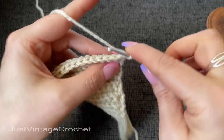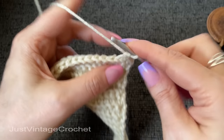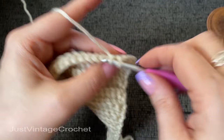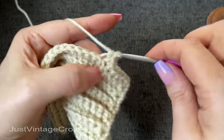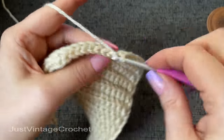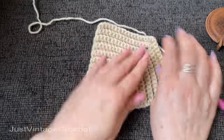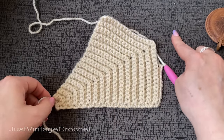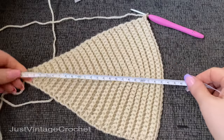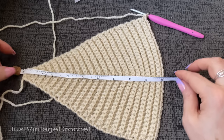Just go into the first stitch — we are not going to be working any more increases. This is the part of the headband that's going to go over the top of our head. After this we will begin to work decreases. I'll be back whenever I am at a total of nine inches from the beginning.